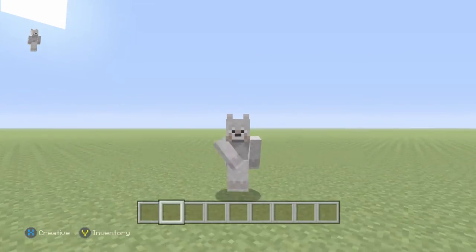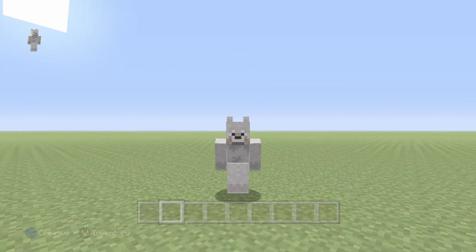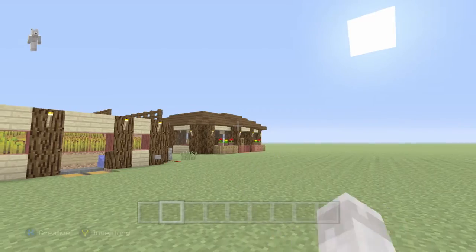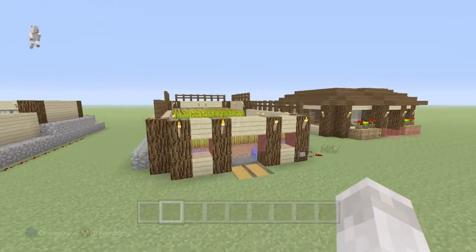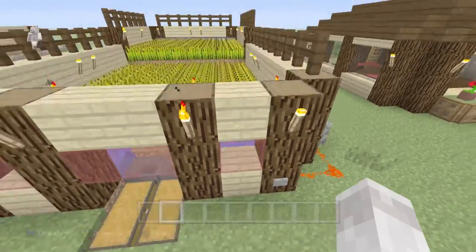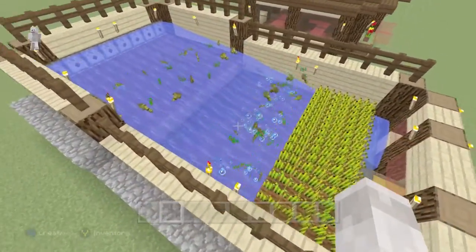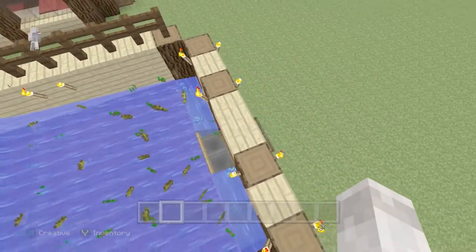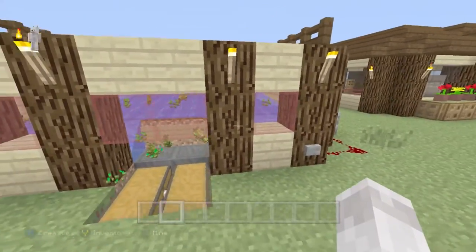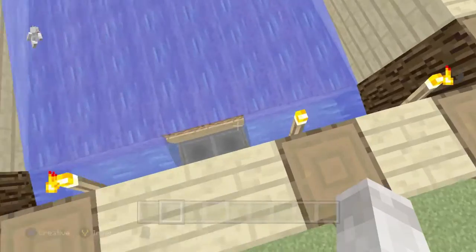Yo, what is going on everybody, it's Mr. Kibble and welcome back to another Tutorial Tuesday! Today what we will be doing has to do with this house over here. Last week we did make an automatic wheat farm system that does work beautifully — you just press that and everything goes right into the bottom. Today we will be working on this house over here.